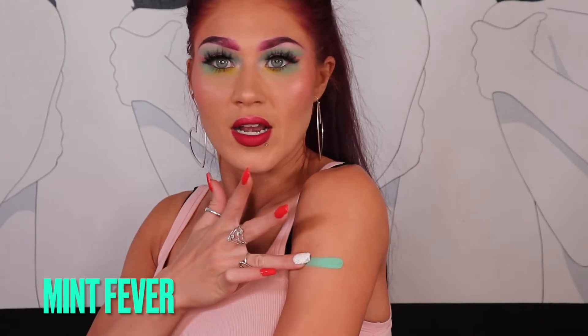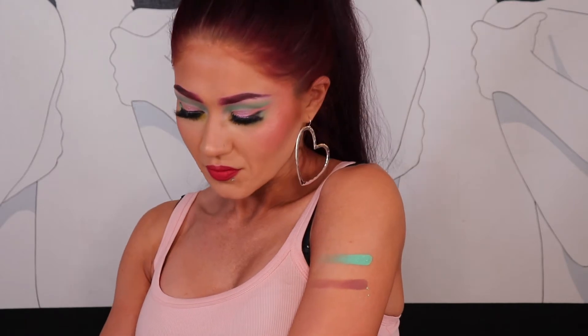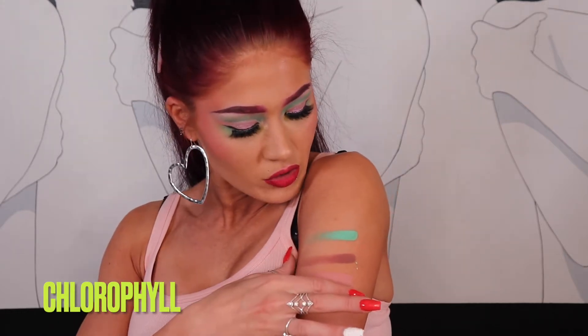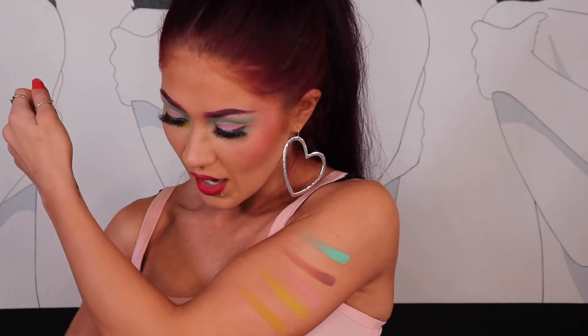This is what the eyeshadows look like. I'm going to swatch all the mattes — I'll pull a Tati Westbrook and do it on my arm. There are six mattes in this palette. Starting with Mint Fever, then Nuevo — I'll have the shade names on screen. Then Peach Soju, then Chlorophyll — a beautiful chartreuse green — then Golden Age, and then Earthling.